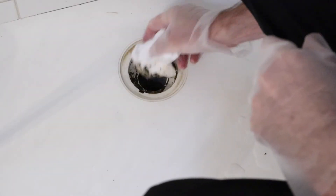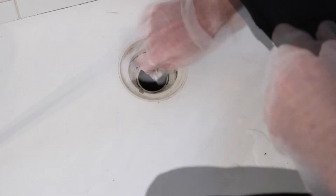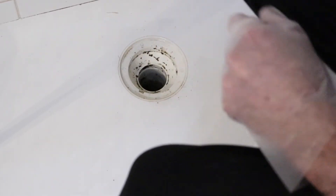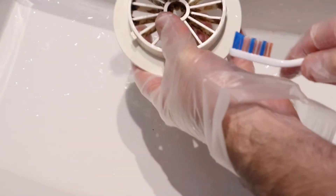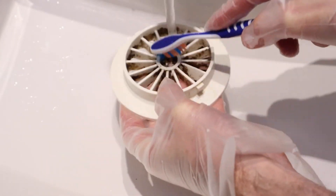Clean off any visible gunk with some toilet paper or a rag, then rinse the drain out with some water. You can clean the drain cover with an old toothbrush, or you could also soak it in some caustic soda if you really want to make it sparkle.